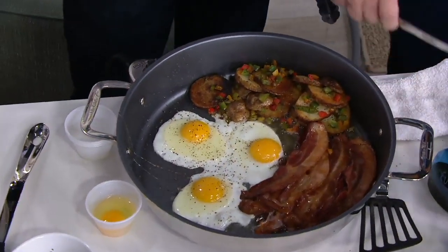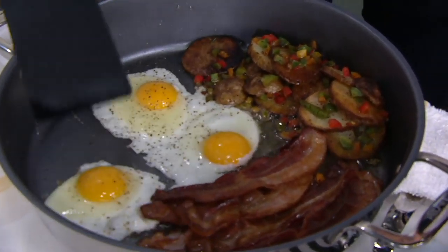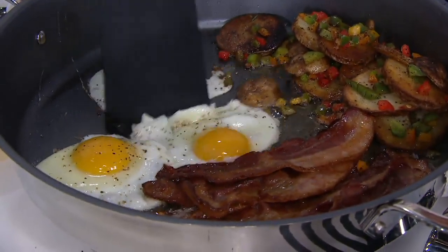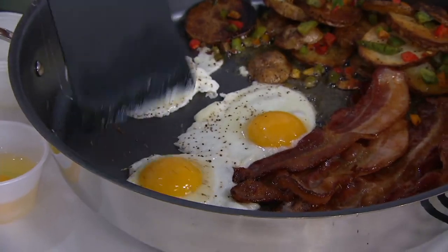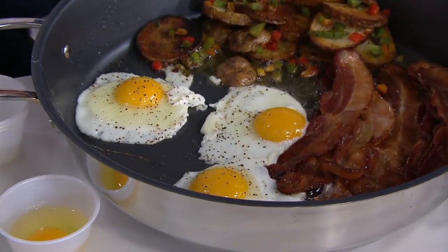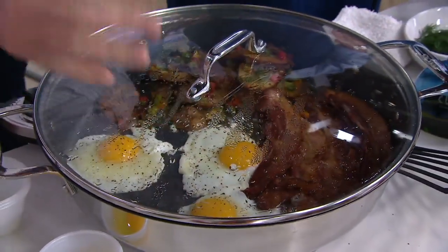Would you like to do the entire breakfast in one vessel? I'm talking bacon, eggs, and your hashbrown potatoes. Look at this — again, nonstick. I had a little bit of fat from the bacon for flavor, but look at how these eggs literally just glide around. And the lid — I can go right on top and now I can actually get that little over-easy without even flipping the egg.